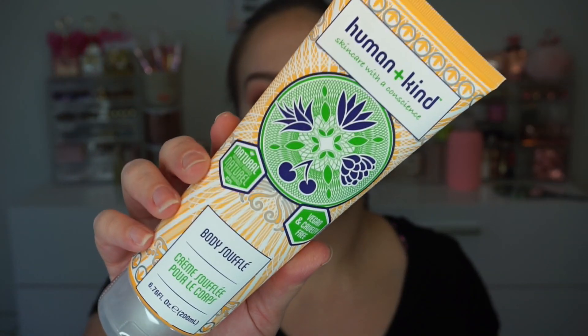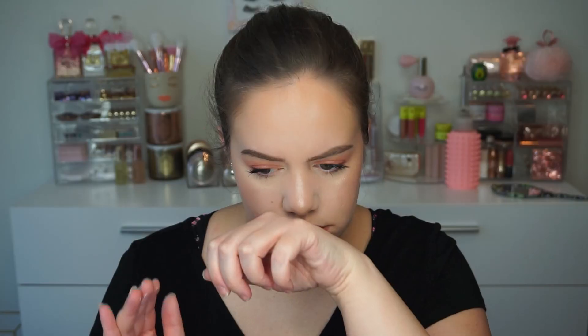I'll probably wind up loving some of this stuff, but at first glance I'm like 'next.' Next thing is Humankind Skincare — this is a body soufflé. It doesn't say what scent it is, but it smells very fresh, like a really nice shampoo. It doesn't feel greasy at all, which I love, because usually with hand creams I'm like 'get it off my fingers' — but this feels pretty nice.